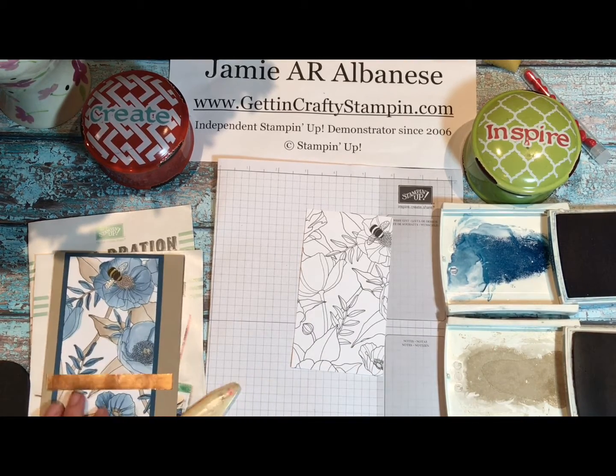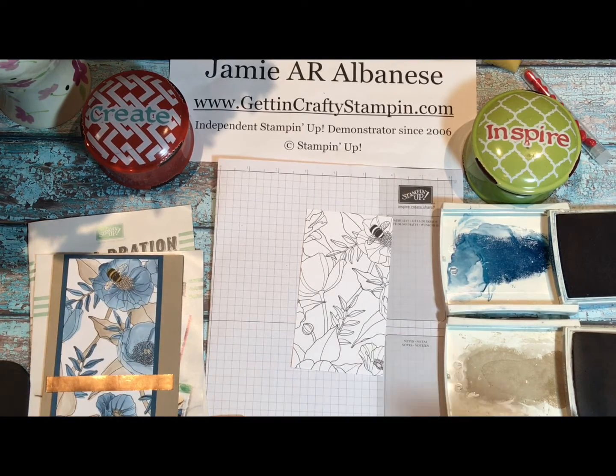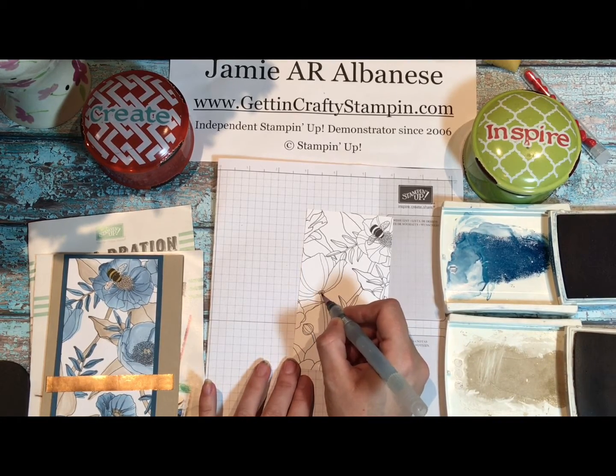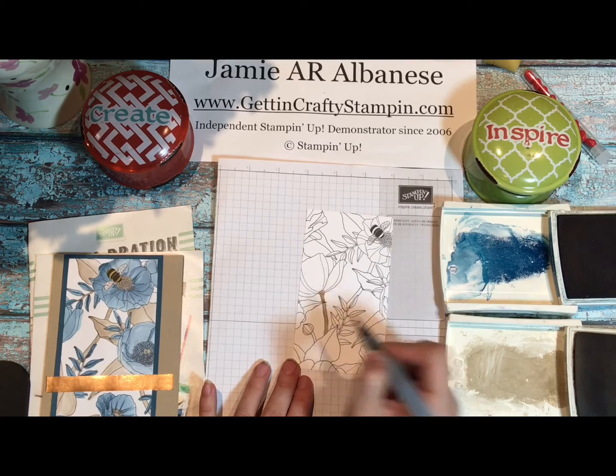This beautiful watercolor card is inspired by a great little bag from a local coffee house. I love the watercolor details, and as soon as I saw it yesterday when I was stopping by the coffee shop to visit my friends, I knew I had to create it, especially with our awesome Inside of the Lines Designer Series Paper. I actually took the stems and leaves and colored those with the Crumb Cake.